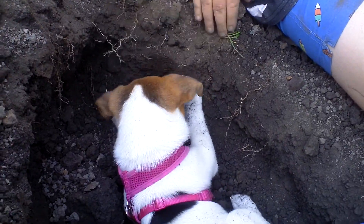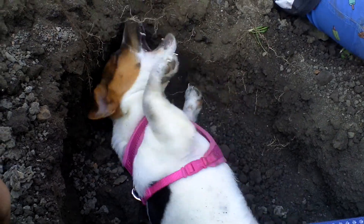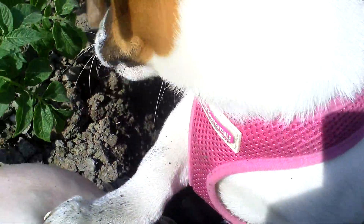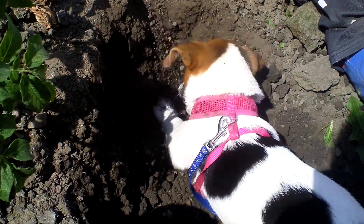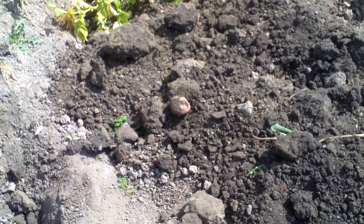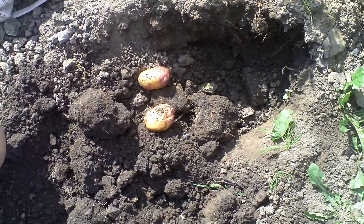They've got dirty paws but dry muck will just fall off. He's having a lovely time — big old nippy, be careful of your hands when he's nippy. Mad puppy! Dig them out! He was desperately trying to dig. Come on — don't eat it! I've got two so far.